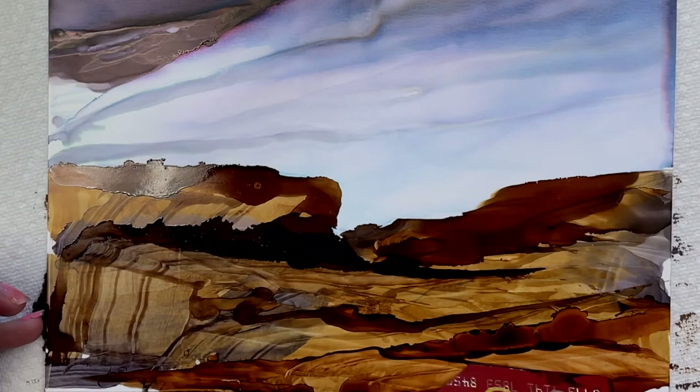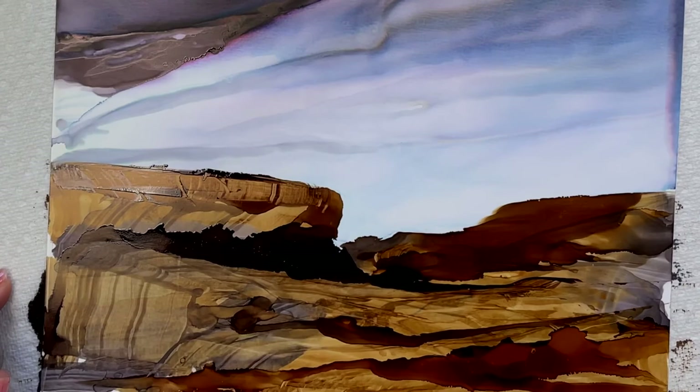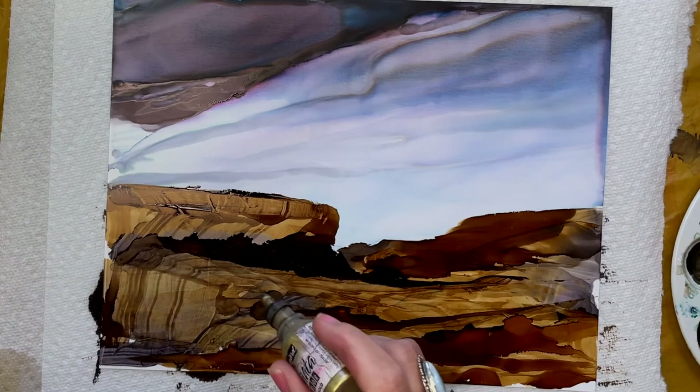I'm really liking the way this looks, but I think I want to add some gold. Gold is an interesting ink — it's one that is a mixative and you have to shake it, but as you can see here, it is just magical.